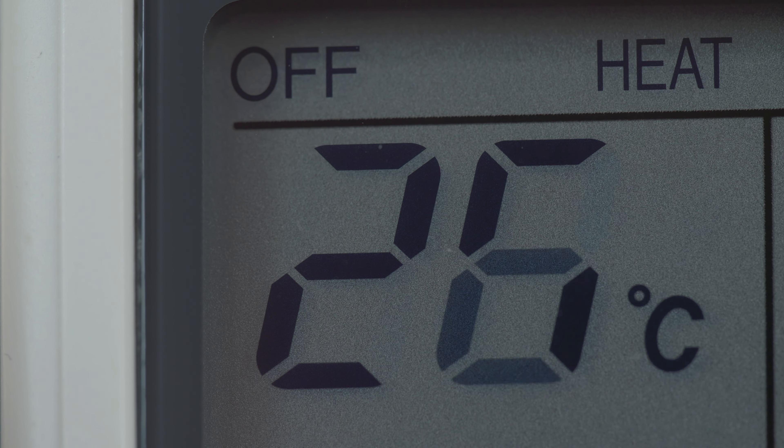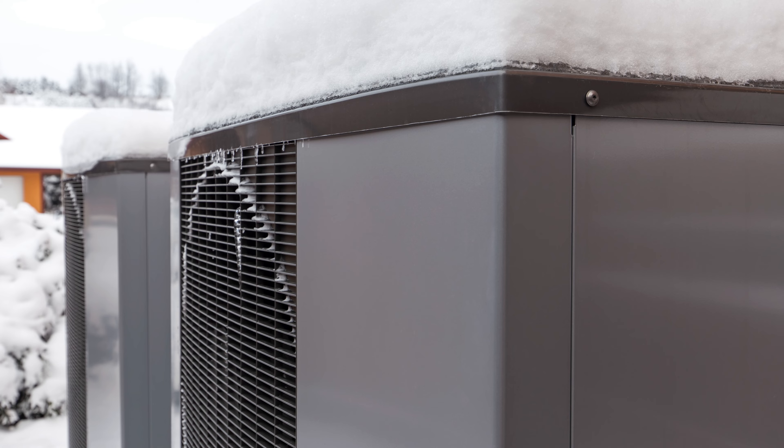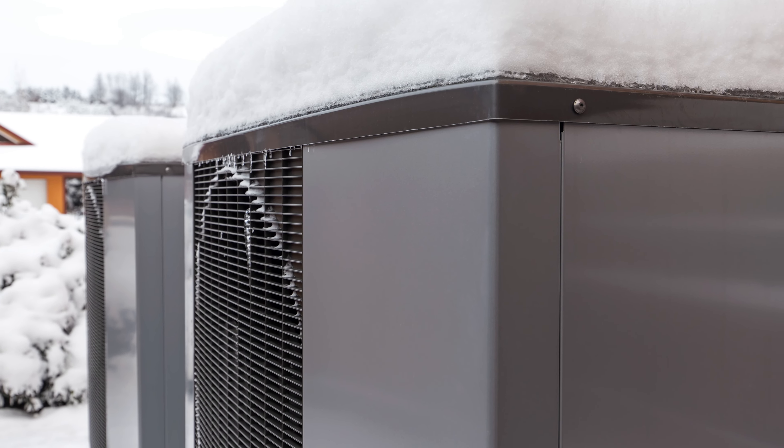The compressor lockout setting locks out the heat pump and uses the backup heat only when the outdoor temperature drops below the setting. This setting uses a balance point to determine when backup heat should run instead of the heat pump. The balance point is the outdoor temperature below which the heat pump becomes less efficient than the auxiliary heat source.